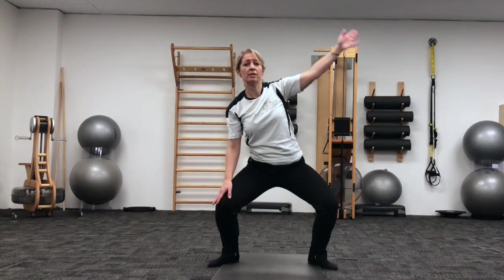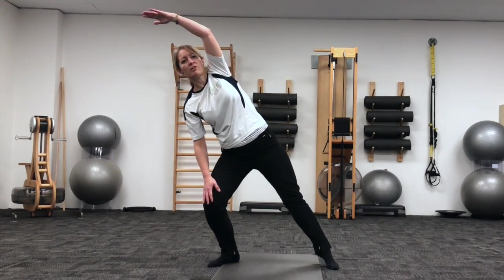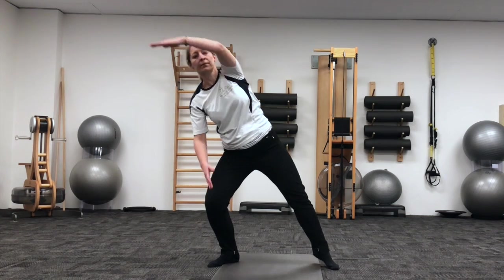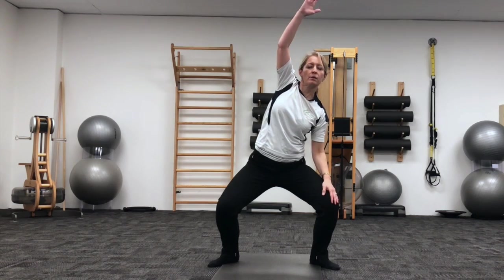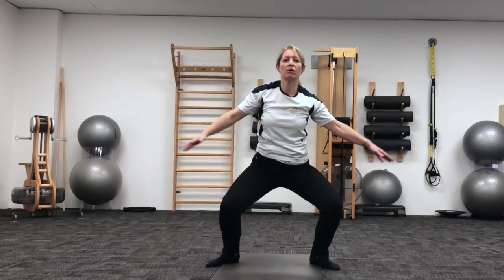We've got one more to each side. Make sure those hips and body stay facing forward, so we're not twisting through the trunk. And final one. Coming back into your squat, and then back up with the body.